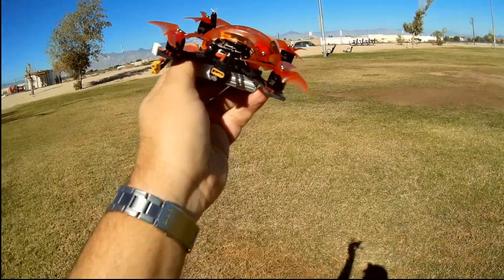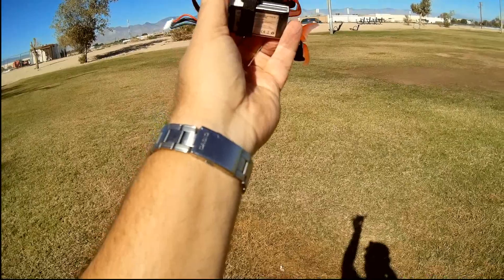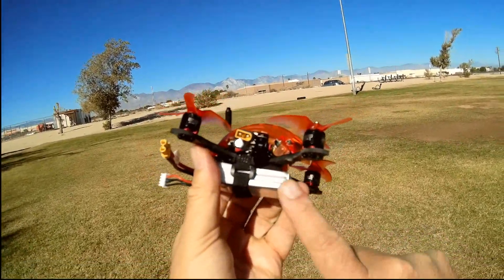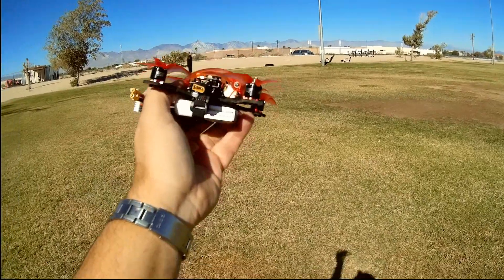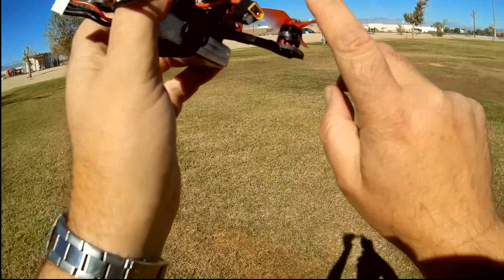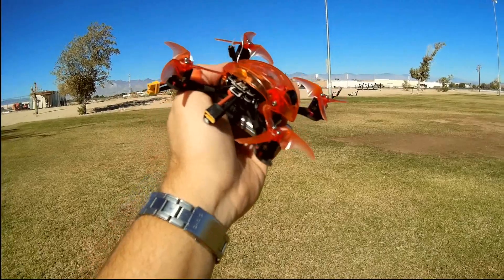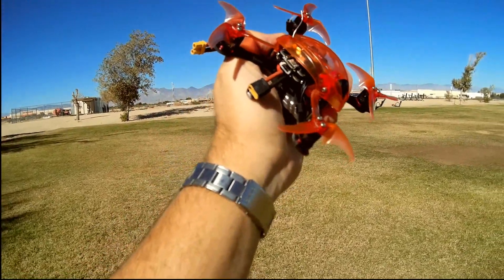It also has 20-amp BL-Heli S 4-in-1 ESCs. Those 20-amp ESCs limit the battery power — the maximum is 4S batteries, or 2 or 3S batteries with XT30 connectors. I had a hard time finding an XT30 3S battery, but I did find one on Amazon just for this bird. It's powered by 1106 6,000 kV open-bottom motors, which lets dirt fall out and also lightens the motors. It has on-screen display with smart audio capability, and the PIDs are supposedly pre-tuned for easy flying.